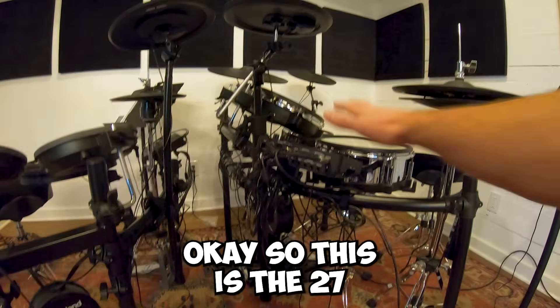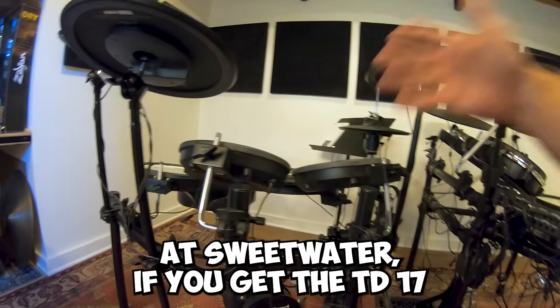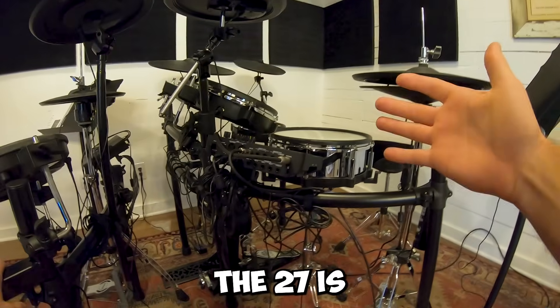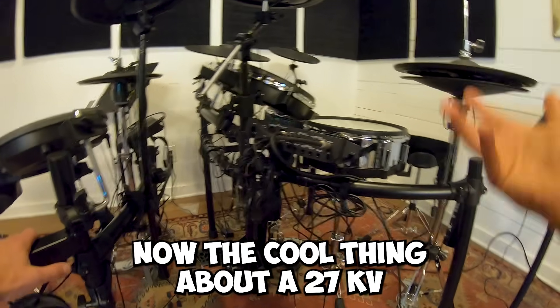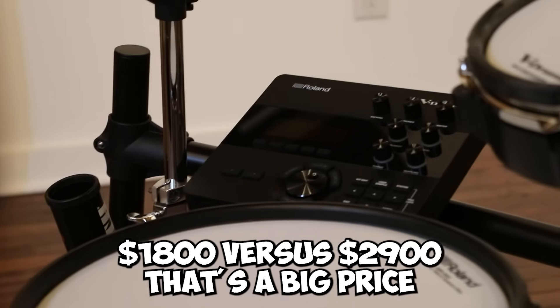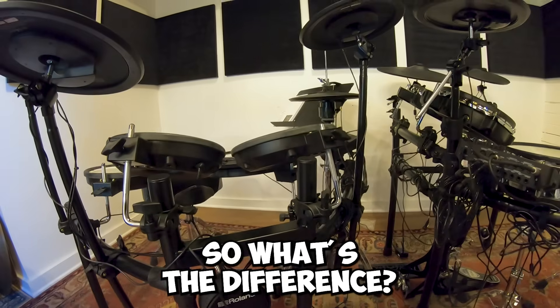This is the TD-27 and this is the TD-17. At Sweetwater, the TD-17 is in the seventeen to eighteen hundred dollar range. The TD-27 is in the twenty-eight to twenty-nine hundred dollar range. When you're buying a kit, eighteen hundred versus twenty-nine hundred is a big price difference — so what's the difference?